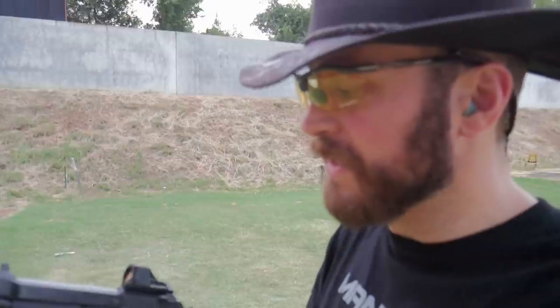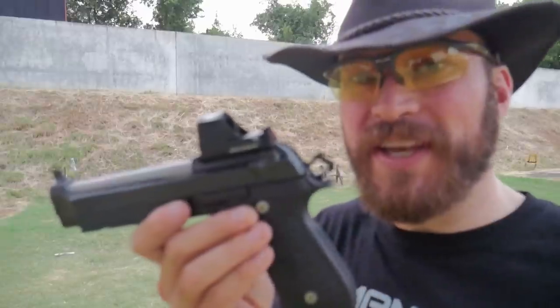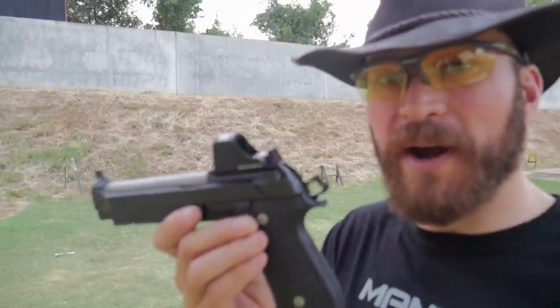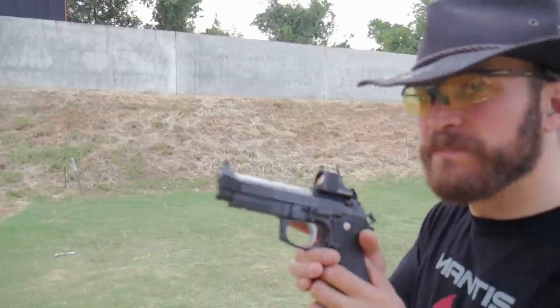One thing that is awesome about the 407CO and all of the Holosun lineup is the super positive clicks on the adjustment — it's better than Trijicon. Hate to say it. But yeah, this is a 407CO with the 8 MOA ring. If I love it, then maybe it'll get an SRO to wear. But for now, the 8 MOA circle is a really awesome reticle. Let's check it out.